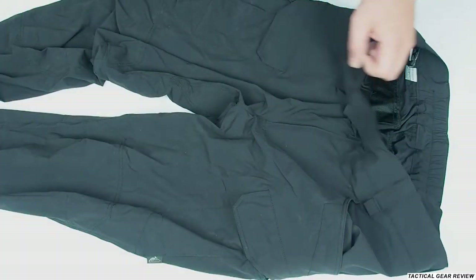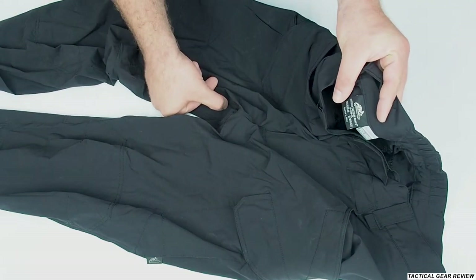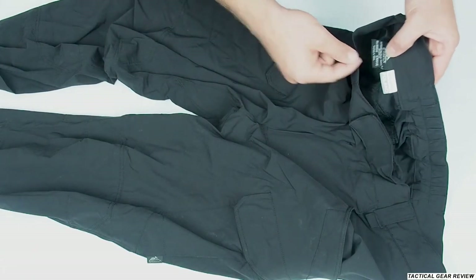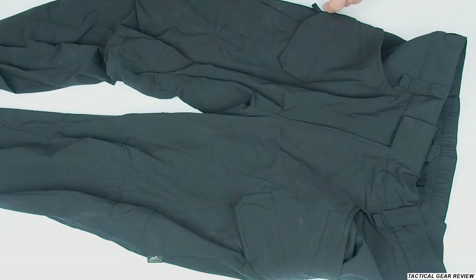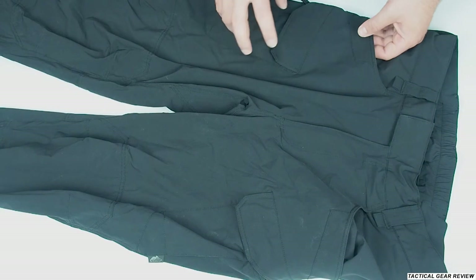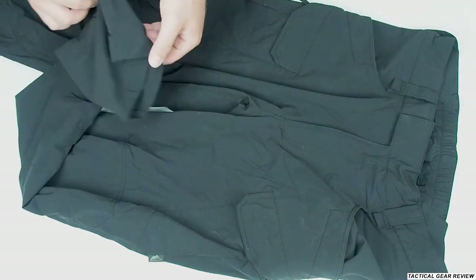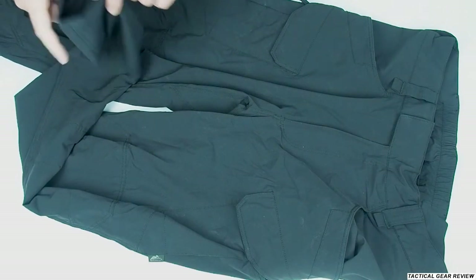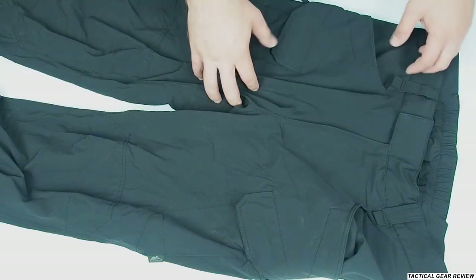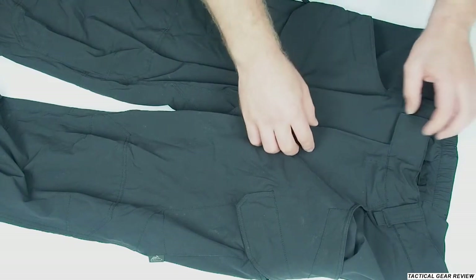So the Helikon-Tex OTP — Outer Tactical Pants — as you can see, are designed in Poland and crafted in China. Nowadays everything is made in China, but the quality is very high. The OTP pants are really nice for hot weather, with a really lightweight material. I would rate it 9 out of 10. I really like them — they're simple but very nice for summer.